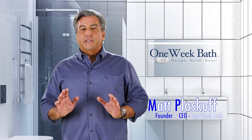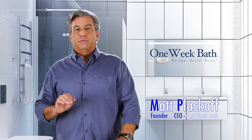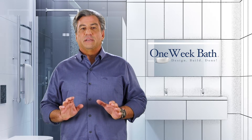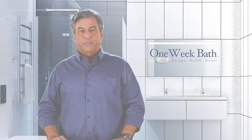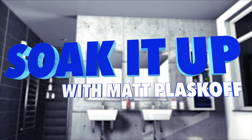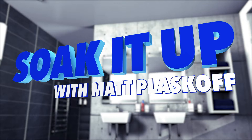Hi, it's Matt with One Week Bath and another edition in our series of short videos on bathroom design, product selection, and remodeling. Today we're going to talk about the different types of bathroom sinks. It's another edition of Soak It Up with Matt Plaskoff bathroom design and remodeling.